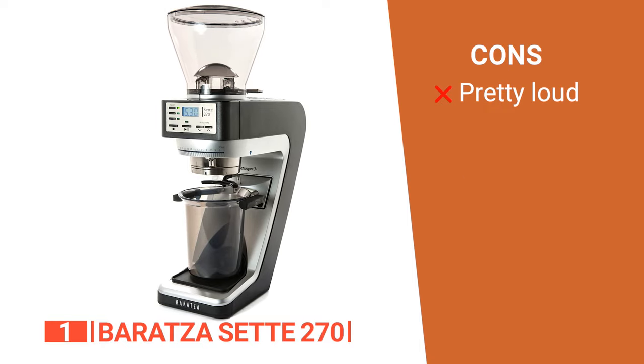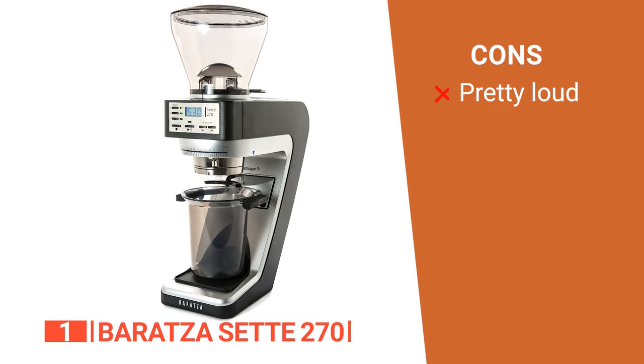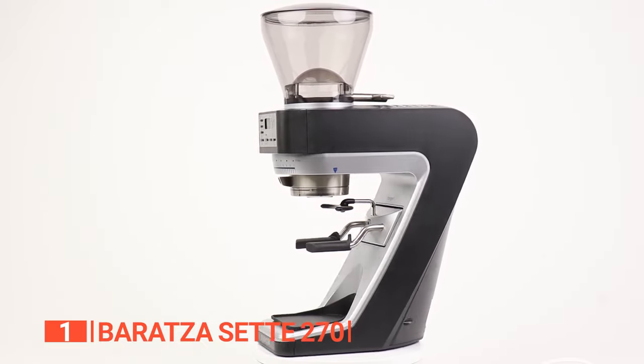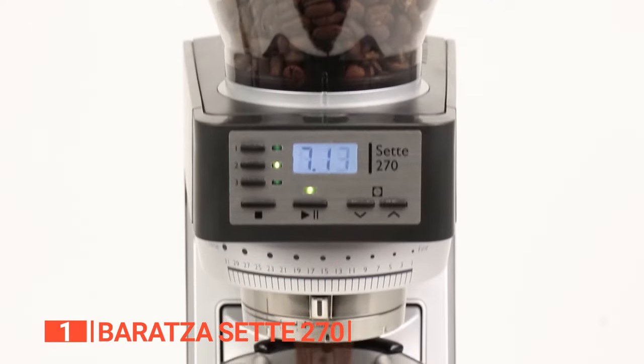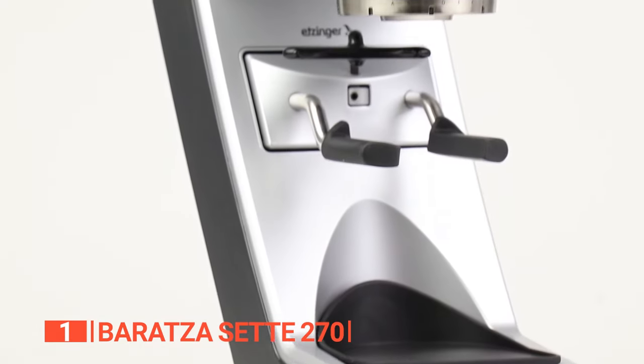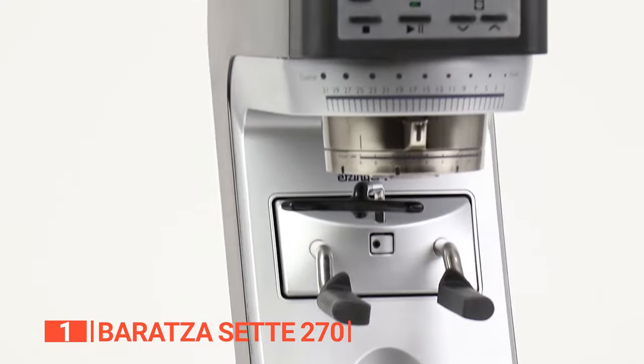However, while it has a fast grind speed, this is a loud grinder. The Baratza Sette 270 is the latest in grinding technology, offering an amazing range of grind sizes from coarse to ultra-fine settings. It's recommended for any coffee lover looking to enhance their experience.